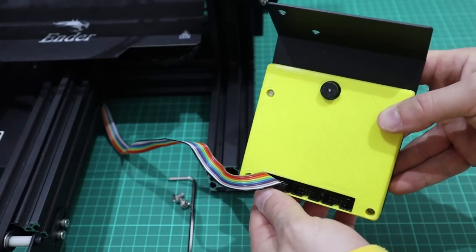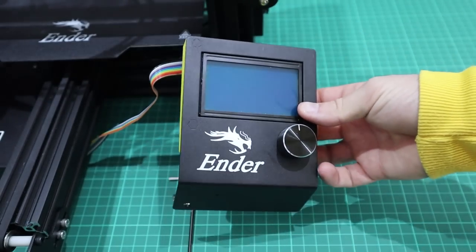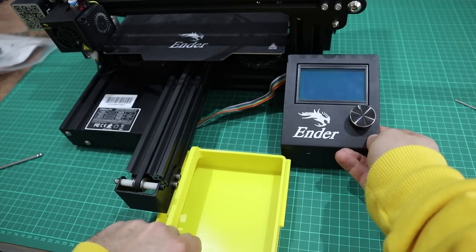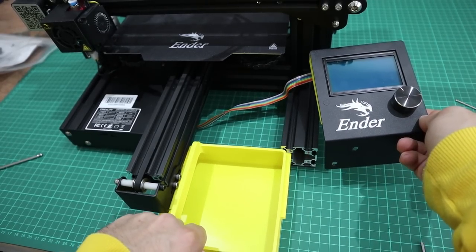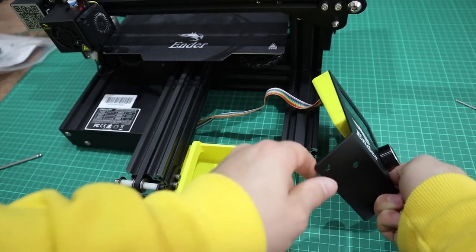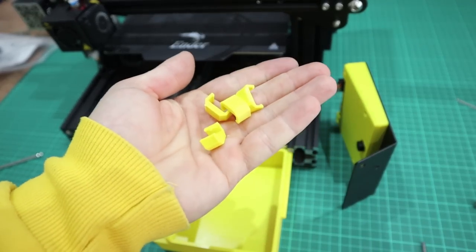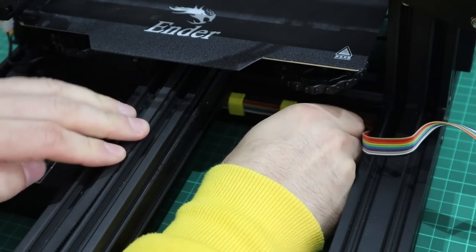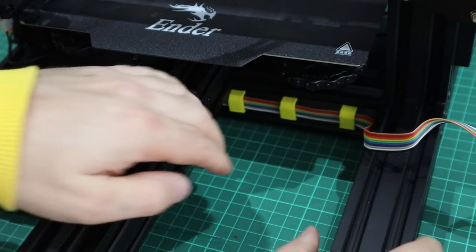If you've printed off the front storage box, don't put the LCD screen on yet — put the storage box on first because the LCD screen will follow the storage box. Before putting the front storage box on, attach the ribbon cable clips, which will keep the ribbon cable at the back nice and neat.